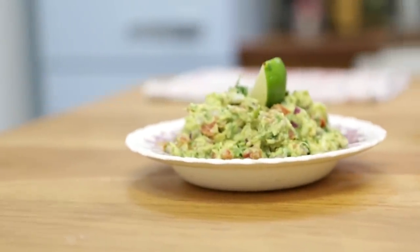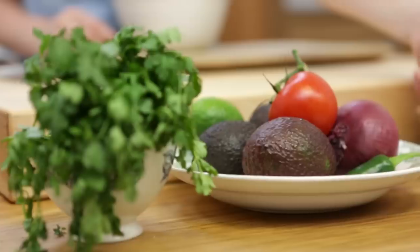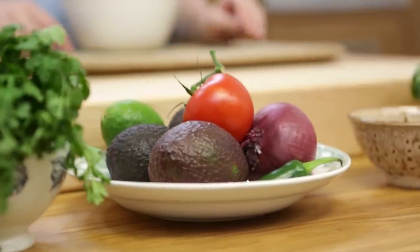Hello, welcome to Katie Picks. Holy guacamole is what we are doing today, and for this simple recipe you will need three avocados,